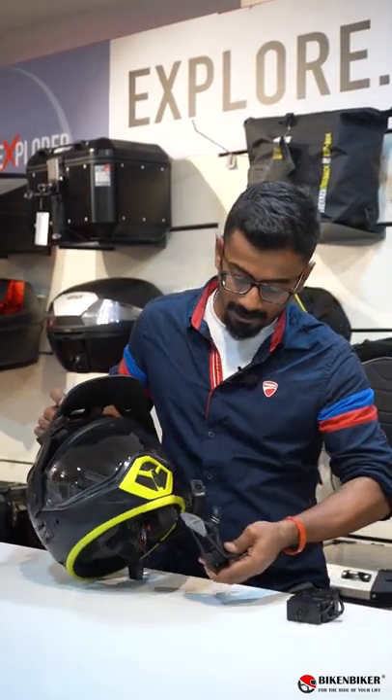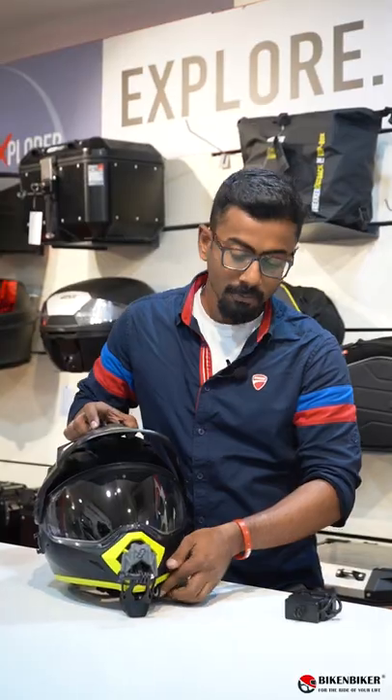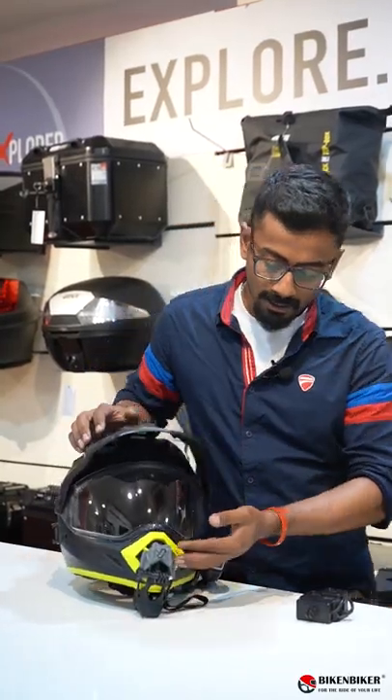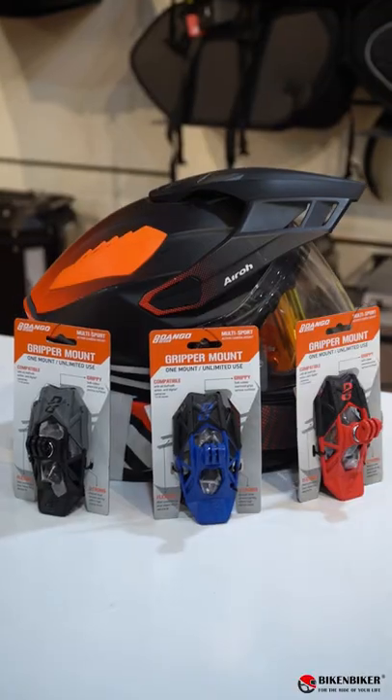So this is how you mount it onto your helmet — really simple, open this and there you go. And the best part, you also get a thumbscrew to install your GoPro. That simple, that easy to install.